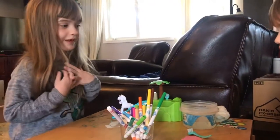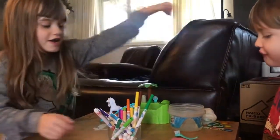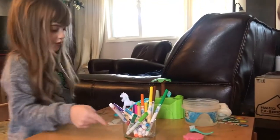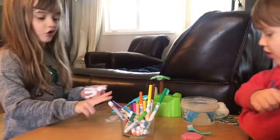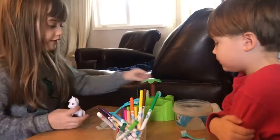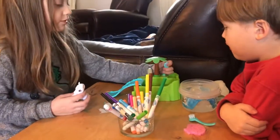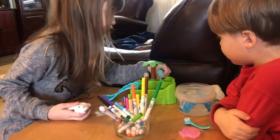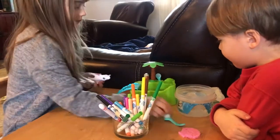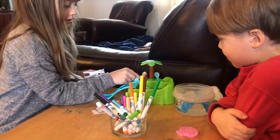Hello everyone, my name is Emmy and this is my brother. Today we are gonna do a three marker challenge with Scribble Scrubbies. You color on them and then you wash it off — it's pretty easy. I got two of these brushes so me and my brother can both use one.